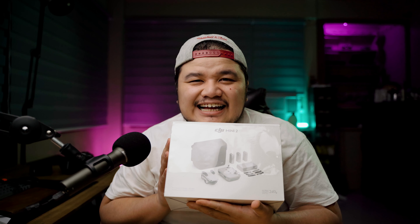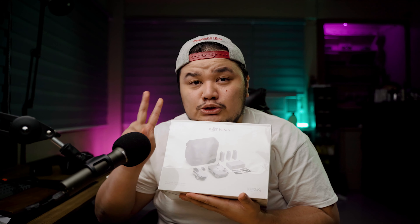Tonight, I have something very exciting for all of you guys. I know I'm excited about this. I got the new DJI Mavic Mini 2.